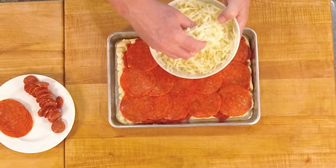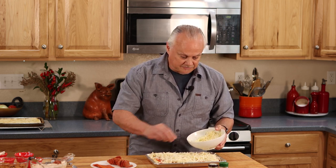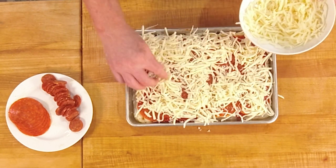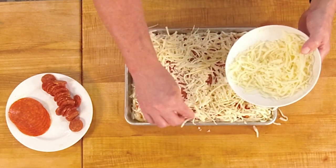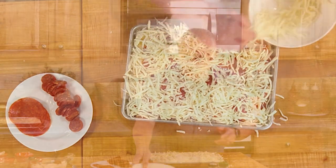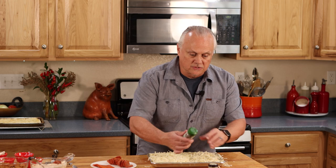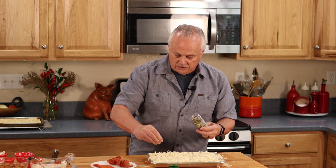Now I've got our freshly shredded cheese. If I'm a medium sauce guy, I'm a heavy cheese guy — I love lots of cheese on the pizza. I'll leave some spaces for the lower layer of pepperoni to poke through so it crisps up a little. I'm also going to take some cheese and push it down along the sides of the pan to get those crispy edges. Then before the final layer of pepperoni, I'm going to sprinkle just a little bit of dried basil and dried oregano for an additional layer of flavor.